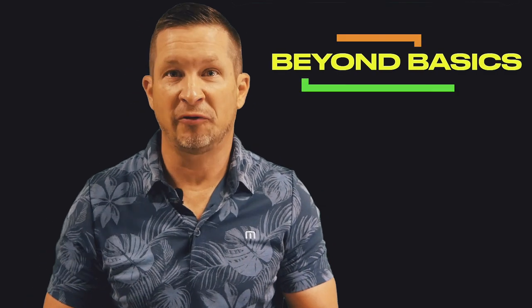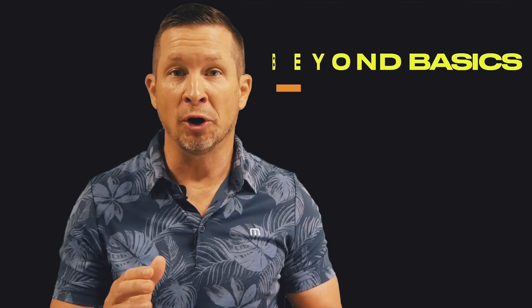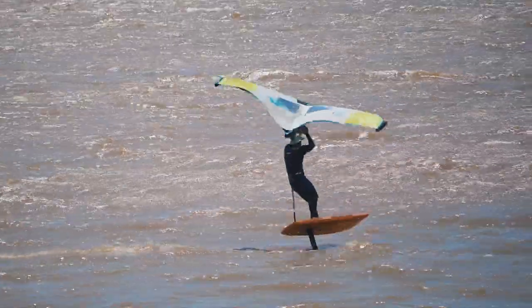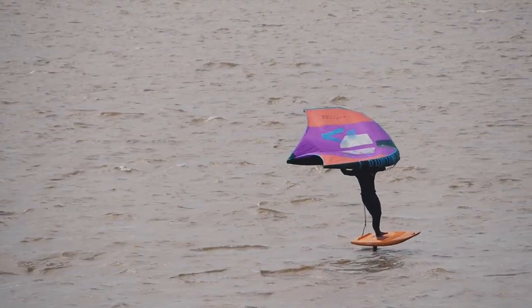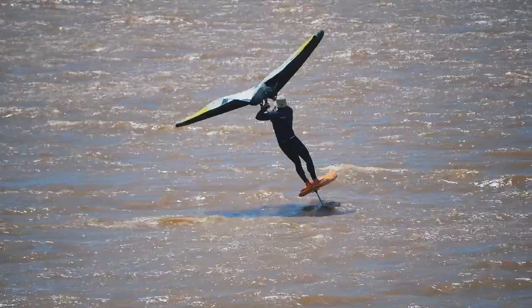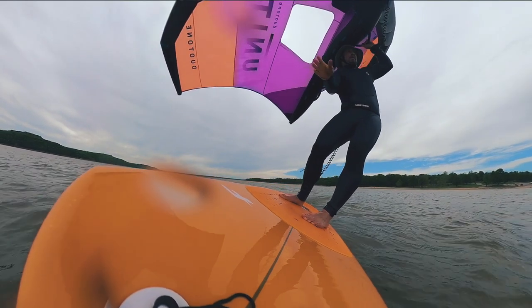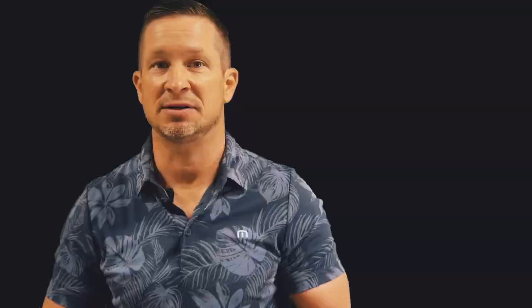As you get more comfortable with gliding tacks, you'll want to start carving into the tack a little more and being more aggressive with your hand wing redirection. This will allow you to be more reactive with your tack and less reliant on a planned build-up. Start using your trail hand to actually aid in initiating the move to the upwind side and breaking that axis. With this movement, start to coordinate your carve upwind — it almost feels like a synchronous movement. Make sure to increase back foot pressure through the carve.